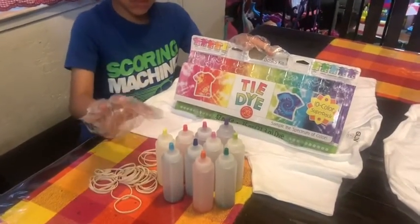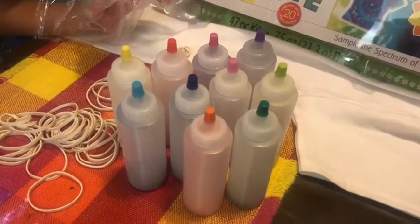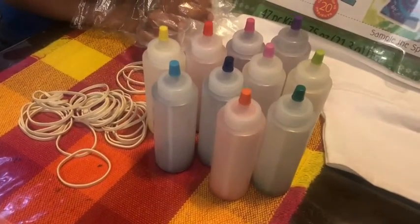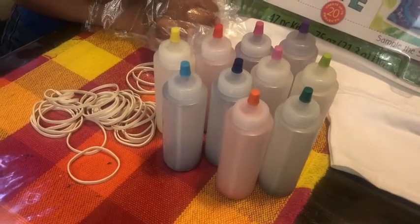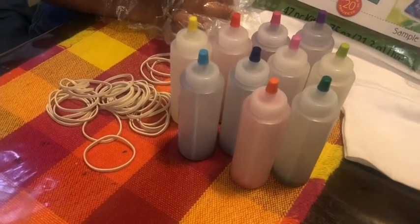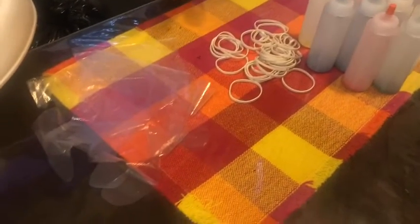The kit comes with yellow, red, pink, purple, blue, dark blue, light pink, light green, orange, and dark green, along with a lot of rubber bands and three gloves.